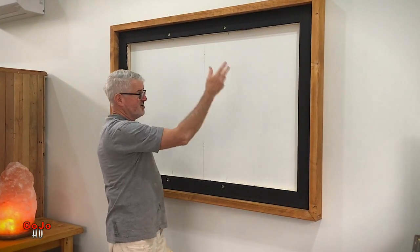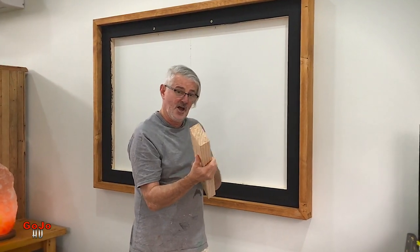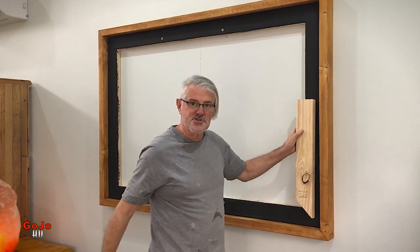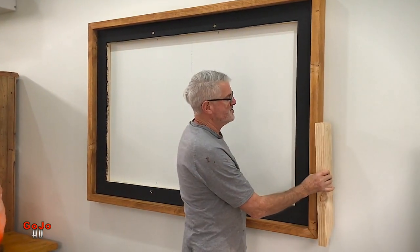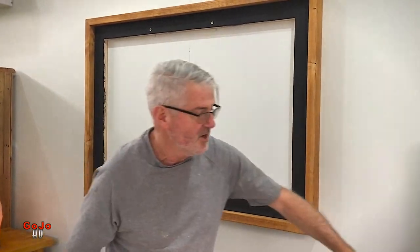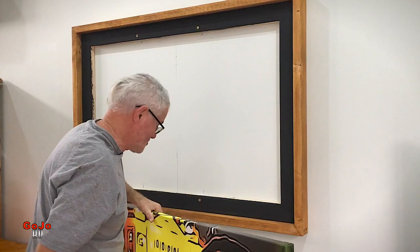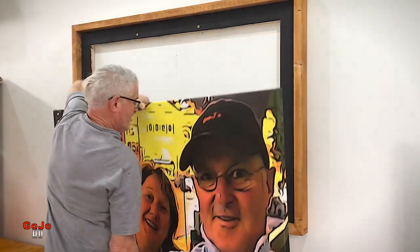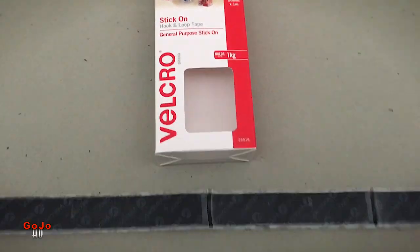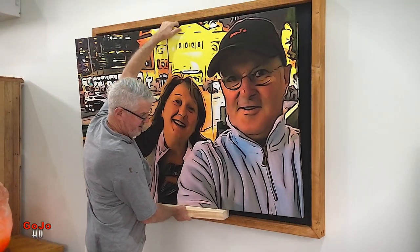Around the outside of the first frame is another frame also made up with the 90 by 45, but this time on edge, so we've got one long frame that way which supports the photo, and one lot is on its edge which frames the whole thing. We will be using velcro tape on the back to stick it onto the black frame and it will go into place something like that.